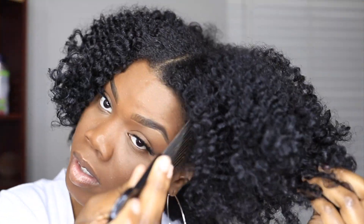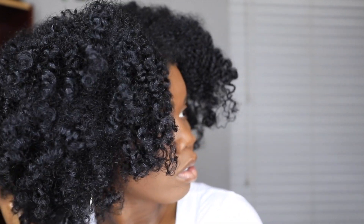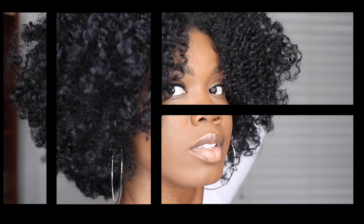Then I'm just taking my hair pick and fluffing and picking out my hair to volume to my desired look. I like to go big on my first day so I do go crazy when it comes to picking. But this is the overall look.